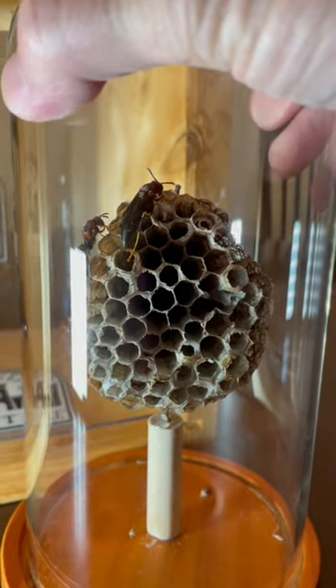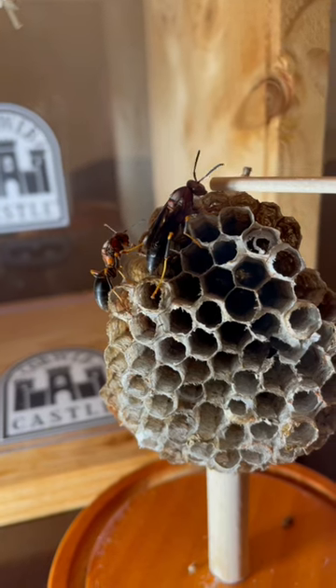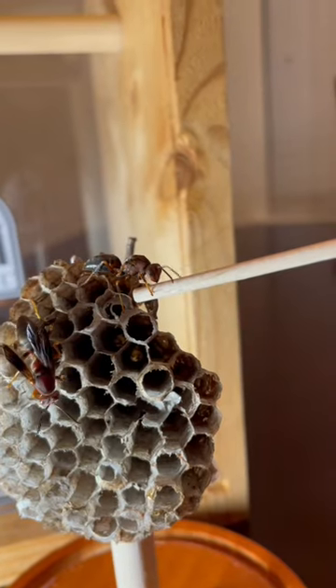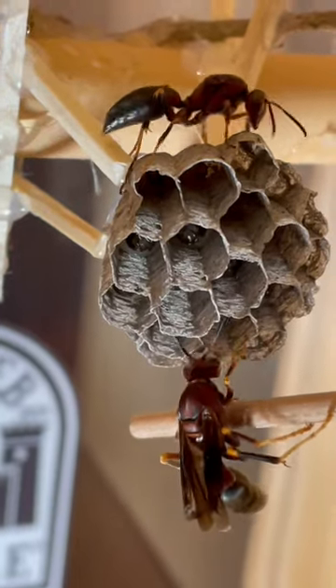I do have an indoor colony, and I was going to see if I could transfer them to the new nest and have them care for the larvae. Although these two wasps can't fly, they can still bite and sting, so I always handle them with a little bamboo skewer.